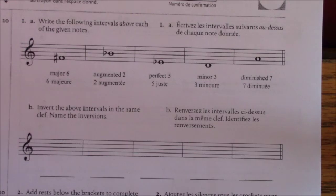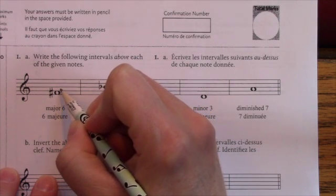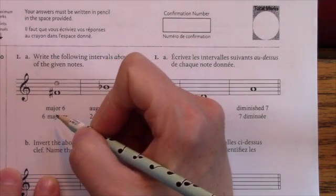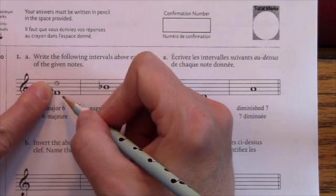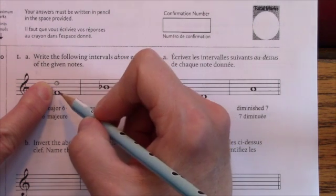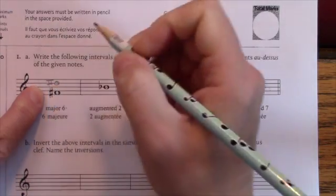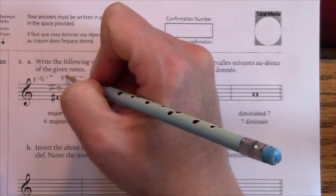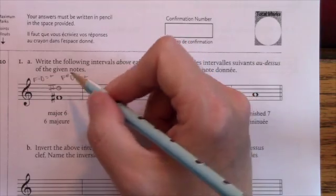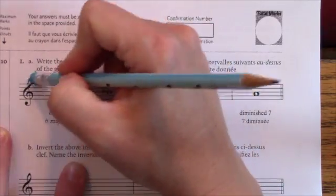Now, what if you're given the interval quality and have to write the note? I need a major sixth above this note. Counting six: one, two, three, four, five, six — F sharp to D. F sharp is tricky with all its sharps, so I'll think of it as F major. F to D would be a major sixth since D is normally natural in F major. But because it's F sharp — I'm raising the bottom note — I need to raise the top note to keep it major. So it's D sharp. I can note: F to D is major, so F sharp to D sharp is major. It's better to use scrap paper so you don't crowd your work.